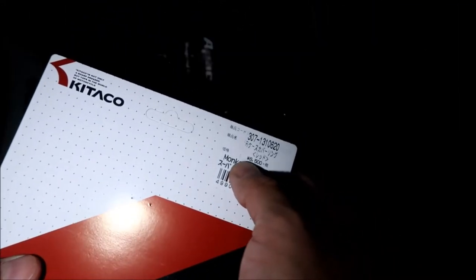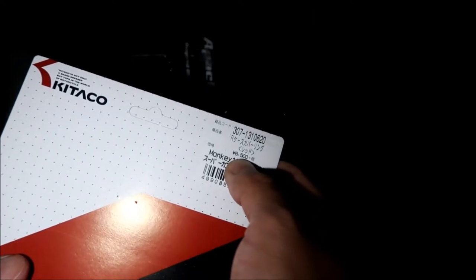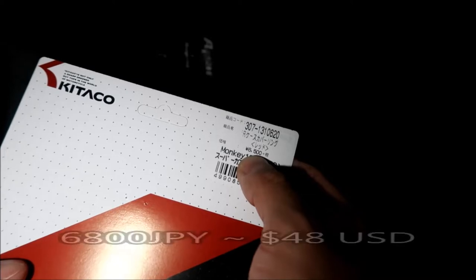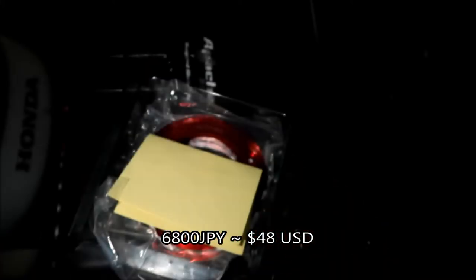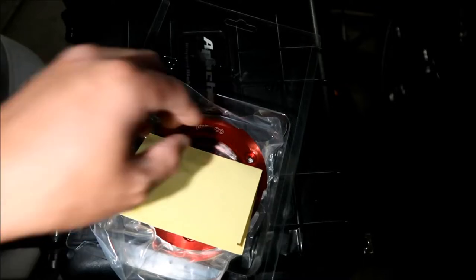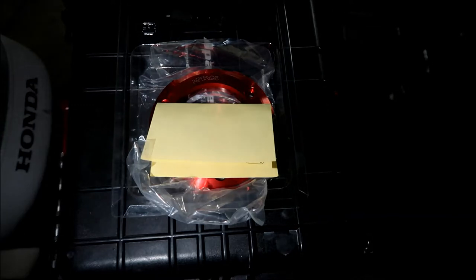Interesting thing to note is that this was 6,500 yen in Japan. The Japanese yen is not very strong right now compared to the dollar, so this is more like a $50 part. Once it got to me, it's like $75 already. In my opinion it should be less, but Steady Garage still has to import it. All right, let's go install this.